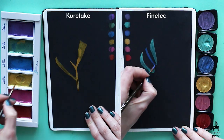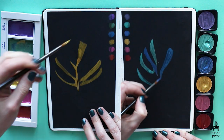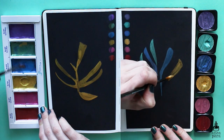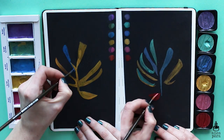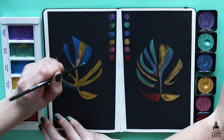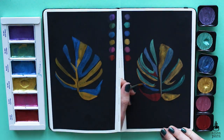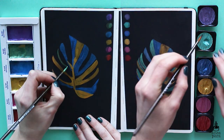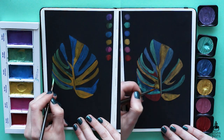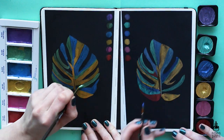When I initially bought the Finetech palette I thought it was way better than the Kuretake one, but after putting them side by side I think the Kuretake is actually a bit better. The colors are creamier and go on more smoothly on the paper, whereas with the Finetech you have to add a lot of water to get the pigment out. Overall I'd say the Kuretake takes a slight win, though the gold tones are pretty much the same between both.